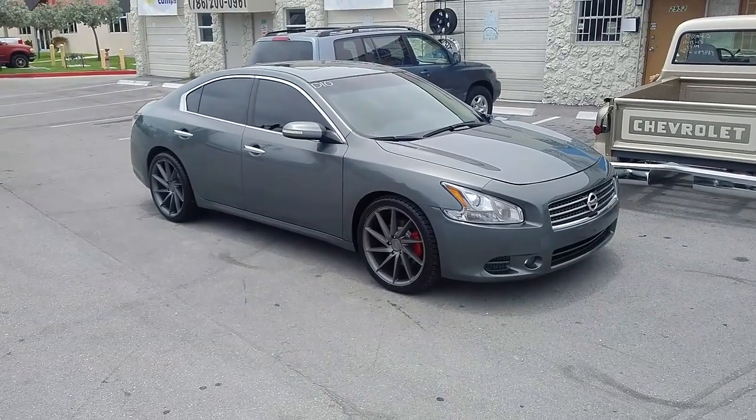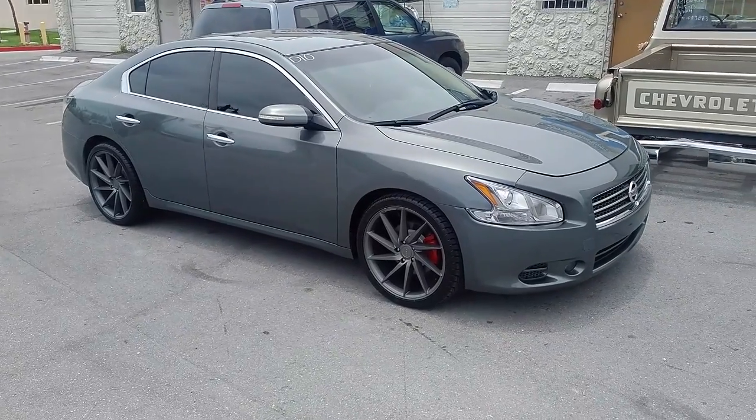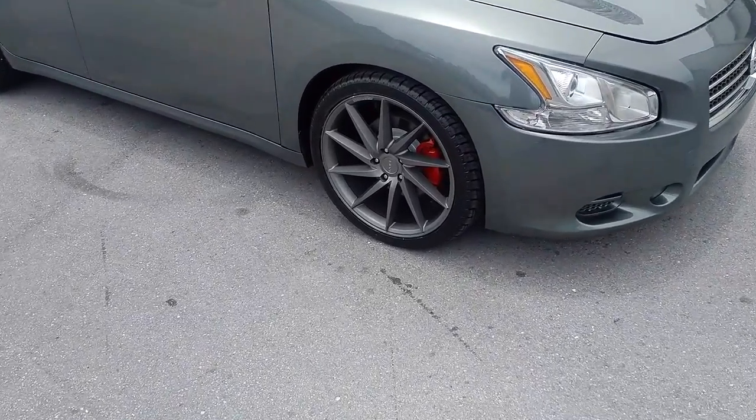This is your boy KB from Doves and Tires TV at DovesandTires.com, tires, wheels and more shipped to your door. Right now we are looking at a 2012 Nissan Maxima with the Rough Racing R2s in charcoal gunmetal color.